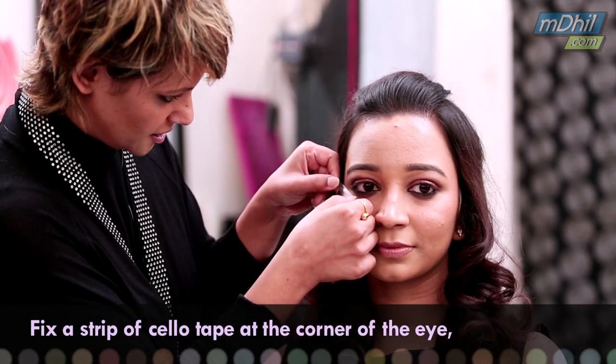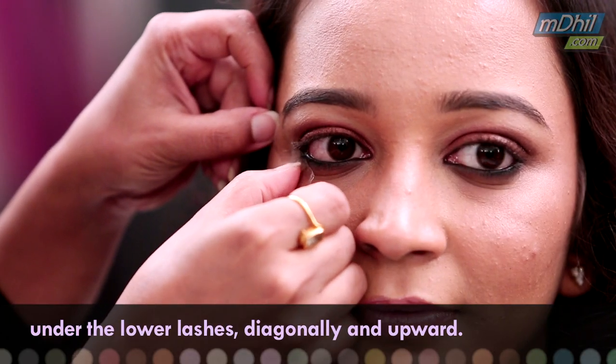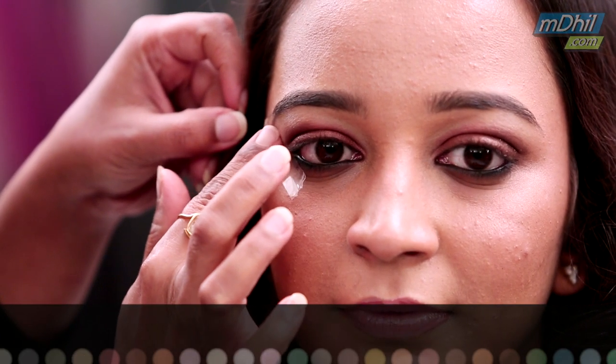Here I have taken a strip of sellotape. You have to be very careful when you fix it. You have to take it under the eyelashes on the lower eyelid, diagonally upwards, and similarly on the other eye as well.